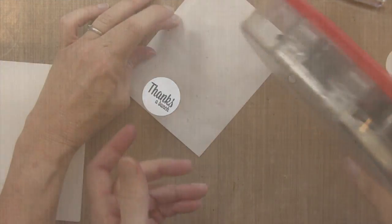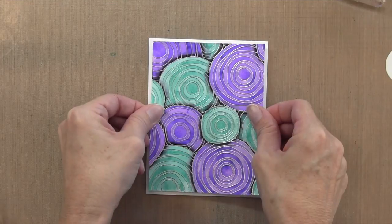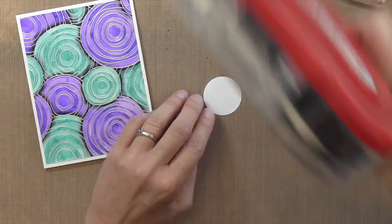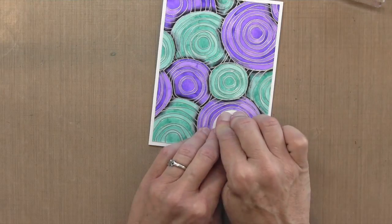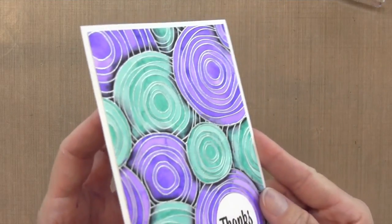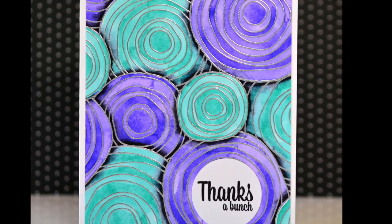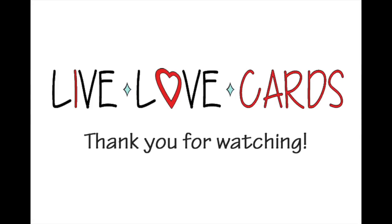Then I'm gonna take my trimmed back panel — I just took the best part of it — and adhere it to a piece of Neenah Solar White card stock, that's my card base. I left a white outline just so it would make it pop a little bit. Then I'm gonna take my tape runner, put it on the back of my sentiment, and put it into the middle circle at the bottom. And that is the card for today — a little bit different than I normally do. It's not quite as clean as my usual style, but I kind of like the way it turned out. I hope you do too, and I will see you next time. Thanks for watching!